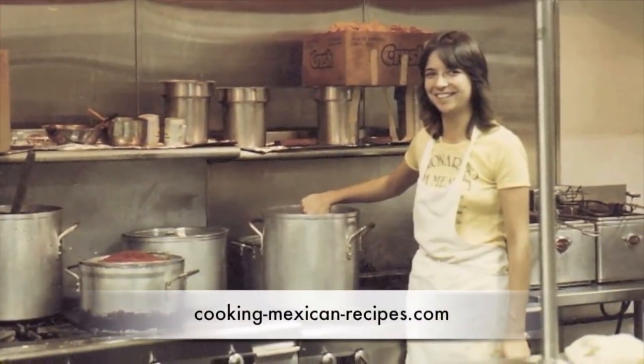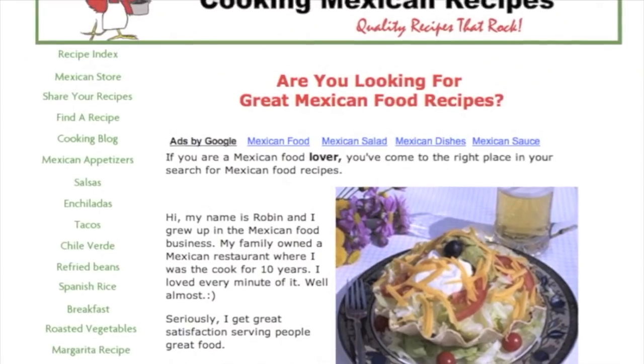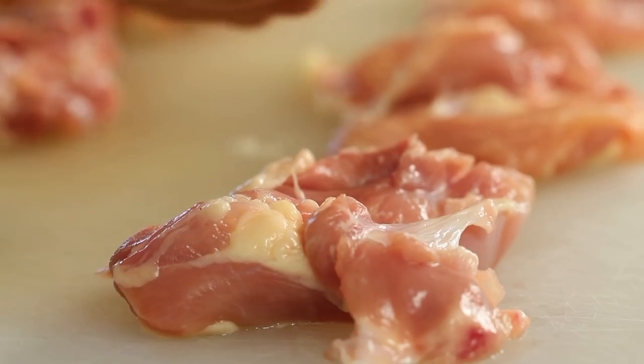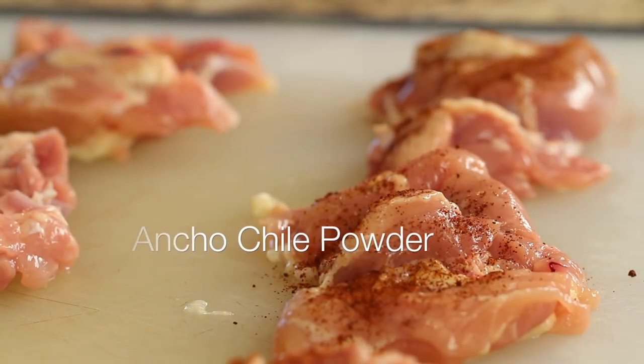We're going to use six boneless skinless chicken thighs for our recipe. I like to use thighs because they never dry out — they always stay nice and moist, juicy and tender. We're going to season those up first on both sides.